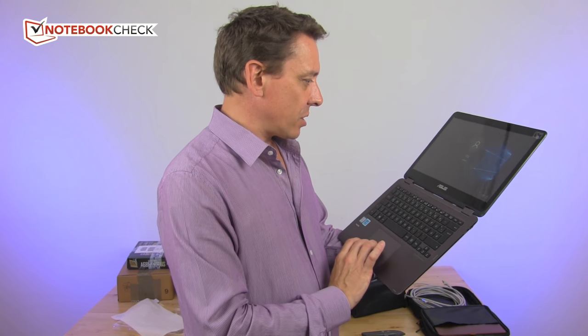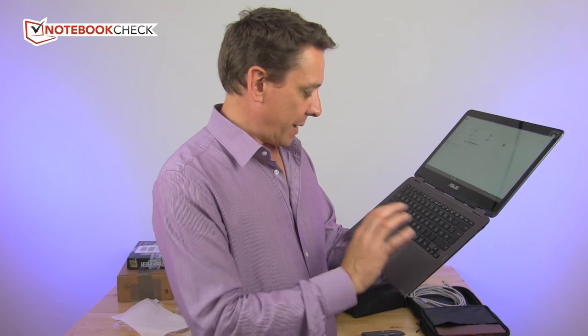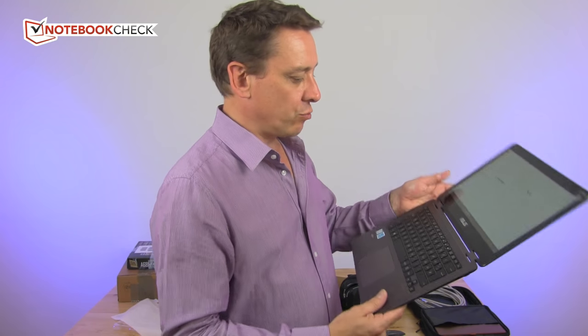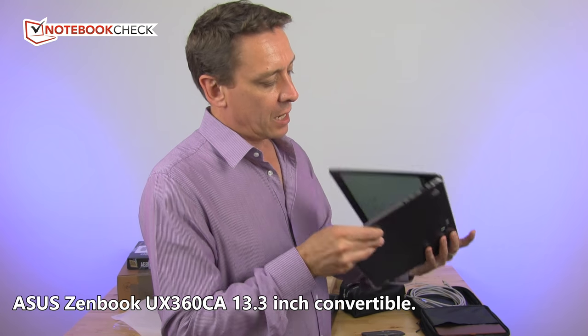Down to the touchpad — I haven't had a lot of testing with this; you'll need to check Sebastian's full review for that. Overall build quality is really nice though. There's nothing scraped, nothing creaking, nothing moving.